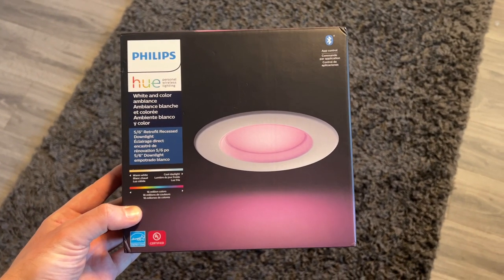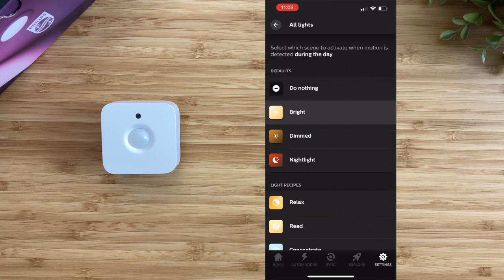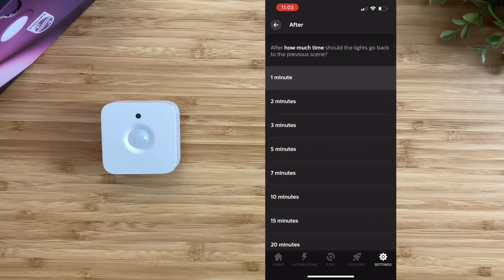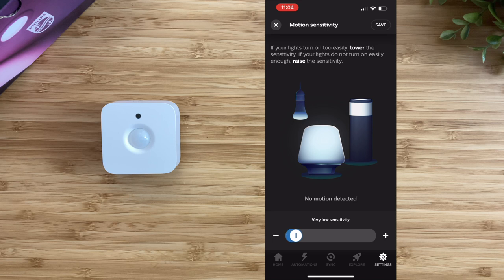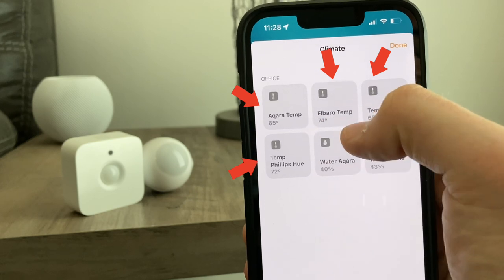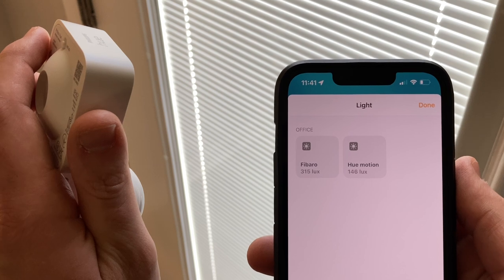The Philips Hue sensor is designed to work best with other Philips Hue devices but can also work with your HomeKit devices in the Home app. In the Philips Hue app, you can customize behavior when motion is detected between specific times of day, run Philips Hue scenes or do nothing, and choose what happens after motion has been detected for a number of minutes. There are sliders to adjust day and night sensitivity along with overall sensitivity, with five different motion levels instead of three on the previous model. In the Home app, three attributes are exposed: a motion sensor, a temperature sensor that's a bit off compared to others, and a light sensor that is far more accurate than Fibaro's and updates almost immediately after light changes.